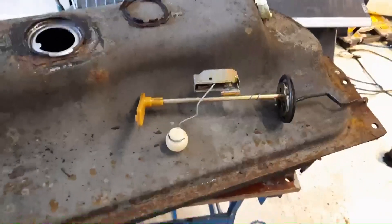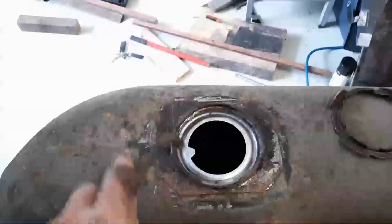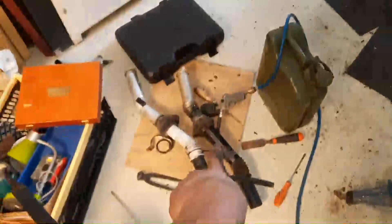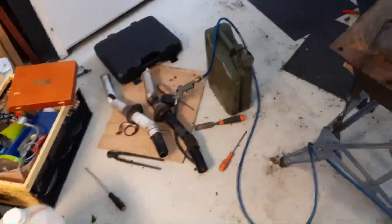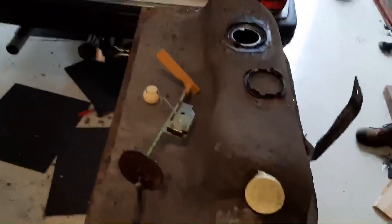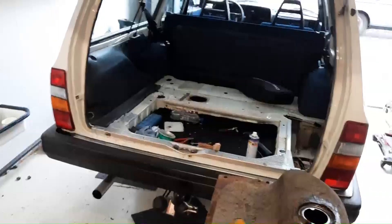What I'm gonna do: I'm gonna order a new fuel sender unit — another 70 bucks — and a new ring in here — another 10 bucks. And then we need one of those filler necks — that's another 50 bucks used, if I can find one. So 50, 70, 10 — that's about 150 euros — and then this thing should drive again.